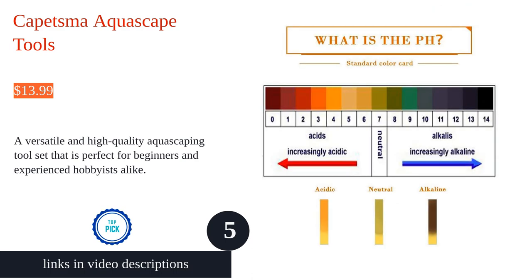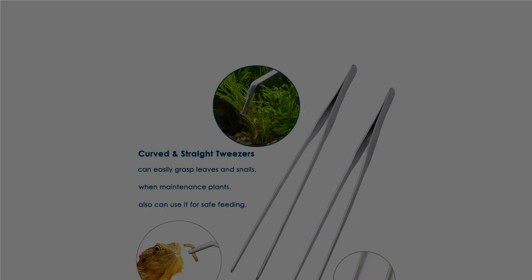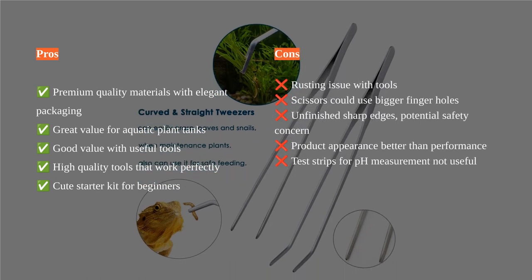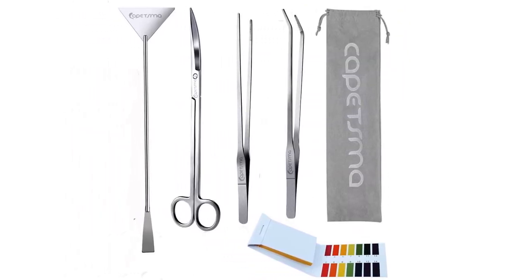The Capetsma aquascape tools are a must-have for any aquarium enthusiast. With its five-in-one functionality — including straight and curved tweezers, aquatic scissors, substrate spatula, and pH tester strips — this tool set covers all your aquarium maintenance needs.